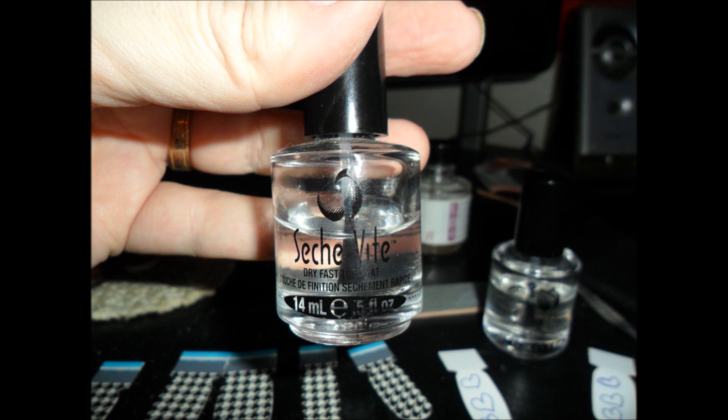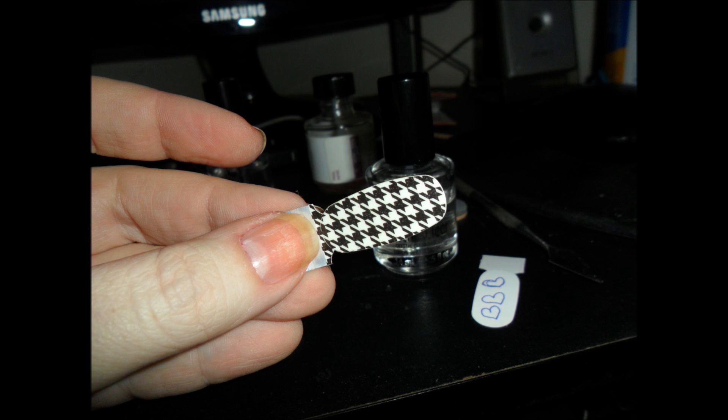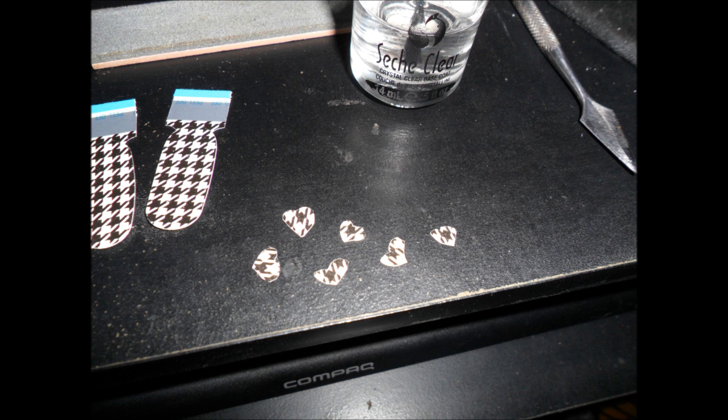I took two of the strips and drew little hearts on them, and then I cut them out. Hopefully your little hearts will be a little bit better than my little hearts. I think if I'd had cuticle scissors I'd have done a better job, but for all intents and purposes, there we go — we have little hearts. I made six.